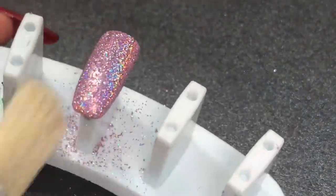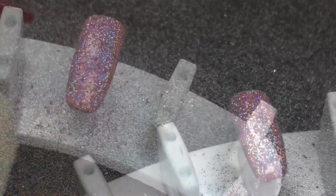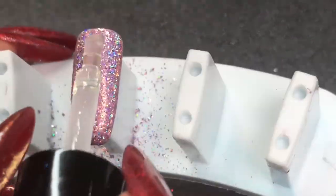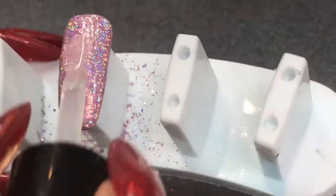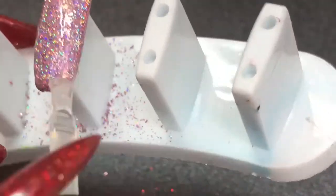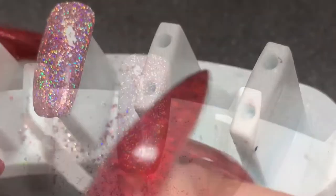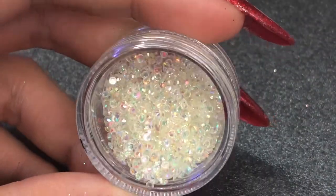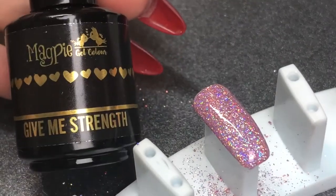Getting rid of any of that excess — this is after curing for the rest of that 30 seconds. Going in now with Magpie Beauty Let It Shine top coat, floating that first layer over the top of that glitter and curing for 60 seconds.